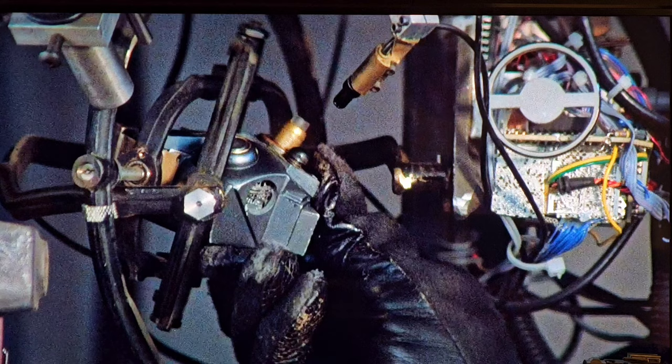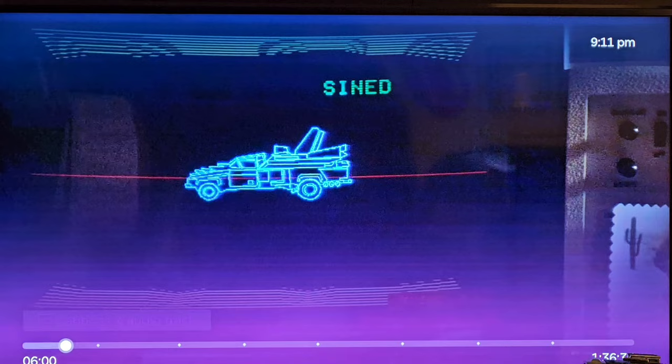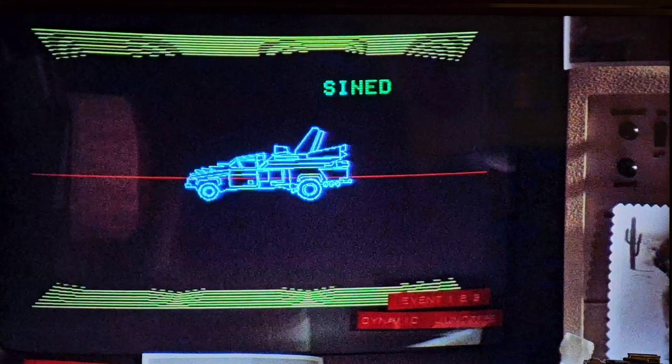When he installs it, you'll notice that little part there that looks suspiciously like the Back to the Future flux capacitor. A lot of other sci-fi movies were influenced by this movie, and I think I read somewhere that the creators or writers of Back to the Future used that same kind of thing as their flux capacitor idea.